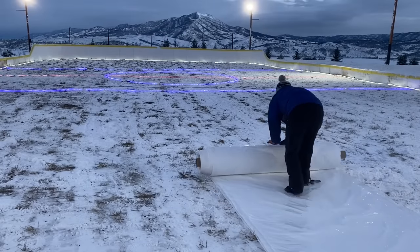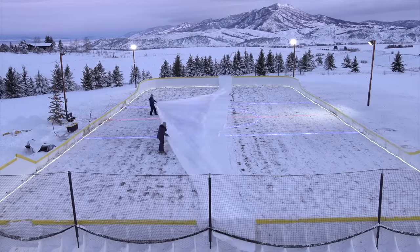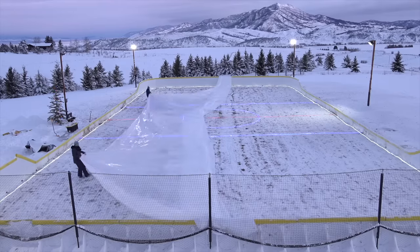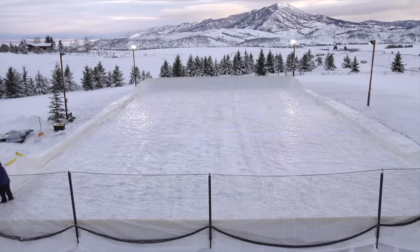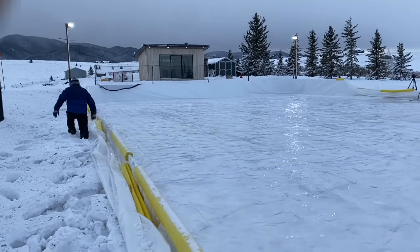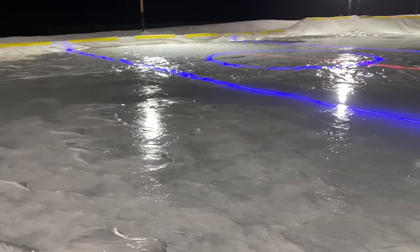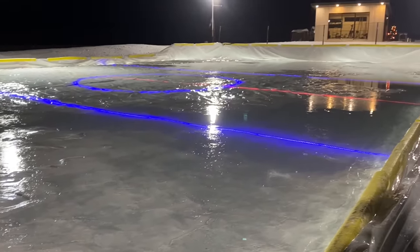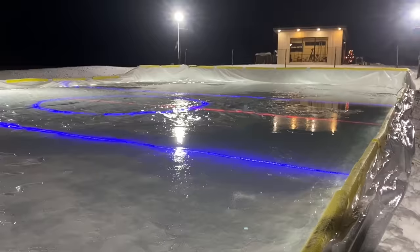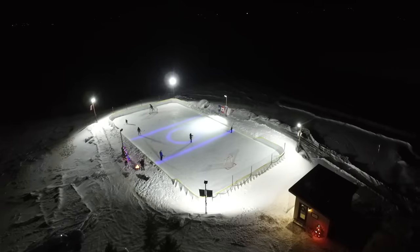I got up at six in the morning to roll out the liner and then my wife and our friend Jackie joined to help — it's generally calm early in the morning, so this is ideal for putting in the liner. Next we started to fill the rink with water and put the yellow bumpers on top of the boards to hold the liner in place. Here's the rink at the end of the day, and once it was filled completely it took about five to six more days before we had ice to skate on. As you can see, the under ice LED lights shine right through.